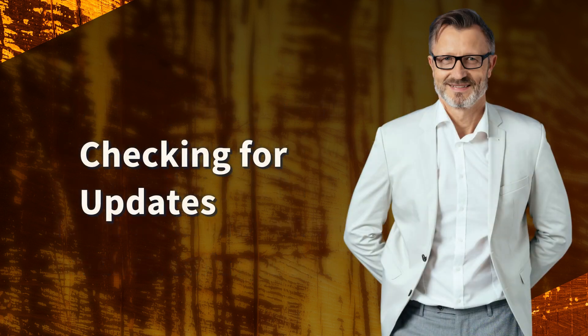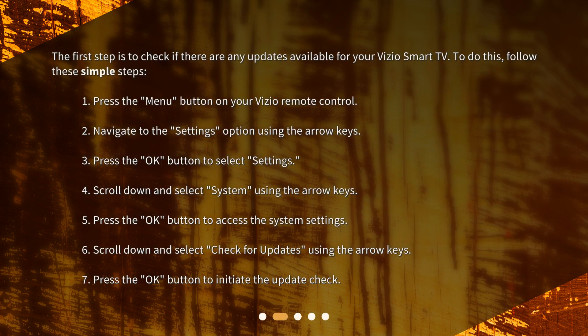Checking for updates. The first step is to check if there are any updates available for your Vizio Smart TV. To do this, follow these simple steps. 1. Press the menu button on your Vizio remote control. 2. Navigate to the settings option using the arrow keys. 3. Press the OK button to select settings.